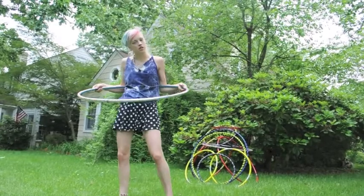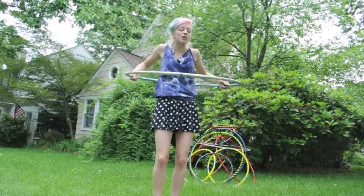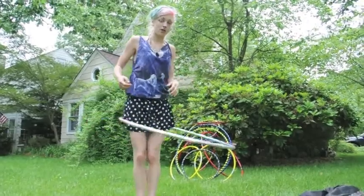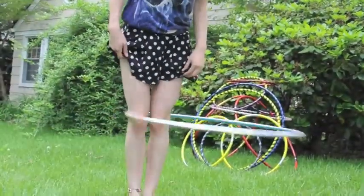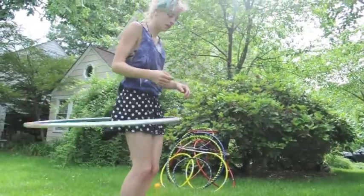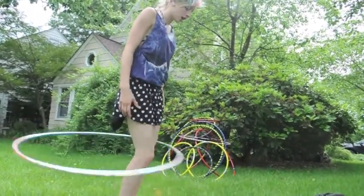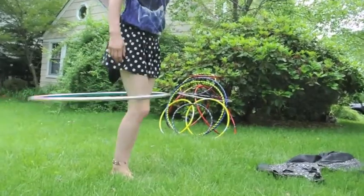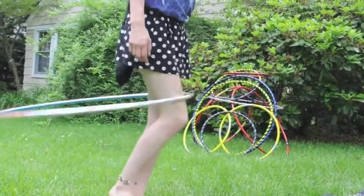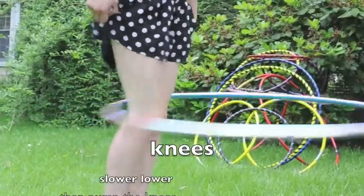Knee hooping is very similar to waist hooping. You can actually start to knee hoop by coming off of waist hooping. You let it slide down your hips by going a little slower, put your legs together, and then you kind of just push your knees back in. With knee hooping, you've got to go a little faster than you are just casually waist hooping. And if you pick a stronger leg and start pushing with it — it's good to try both — it kind of helps to pick one knee out a little farther. Make sure you are keeping your legs together.